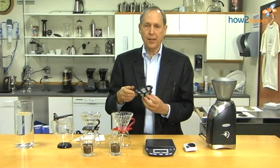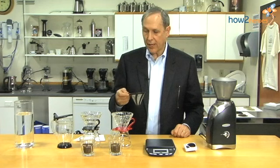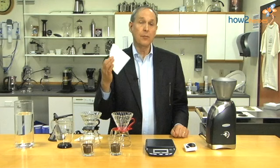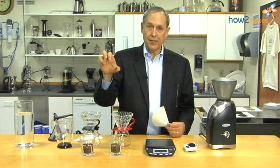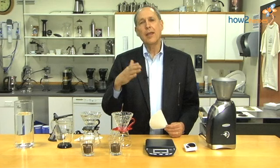But you will potentially be sacrificing the body that coffee has through its oils, which coat your mouth in a different way. A paper filter gives a clearer cup of coffee, much like a wine — you can see right through it, there is no sediment. When you get cloudiness at the bottom of an unfiltered wine, you get a cloudy note in your coffee too. It is really personal preference, whichever way you want to go.